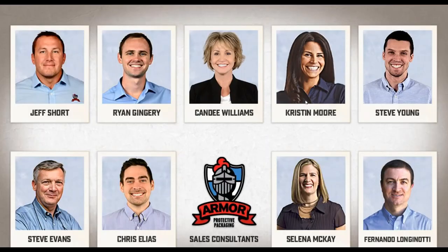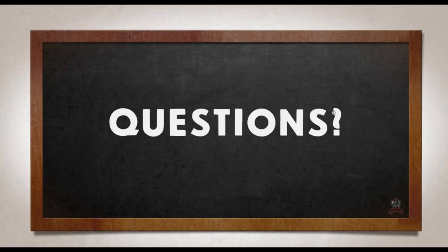Throughout this webinar I've been saying we'll connect you with your technical sales manager or your business development or technical sales team. I wanted to give you a few faces to put with those names. On the right-hand side of your screen at the bottom, you can see Selena — she covers all of Canada. Armor also has partners in 25 countries around the world, and Fernando on the bottom right will get you connected with any international work you need, especially for outdoor storage.